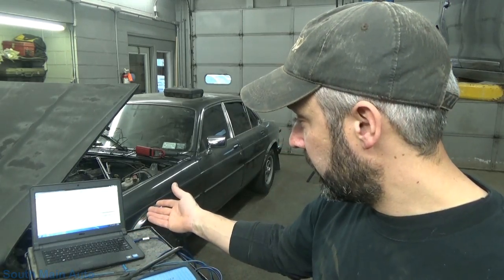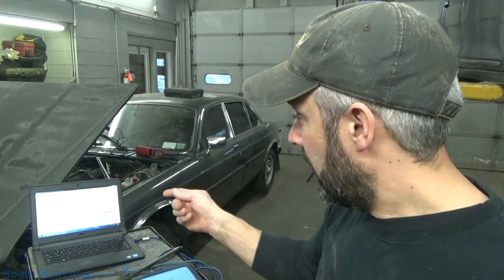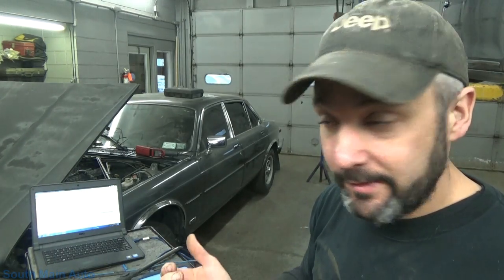It gives you no voltage range in the factory service info. So what are we looking at — a digital square wave that is supposed to be 11 to 0, 5 to 4, 2 to 1? We don't know. But now we do, because we're going to clear the codes, take it for a drive down the road, everything's going to be good, and we know what a known-good is supposed to be.